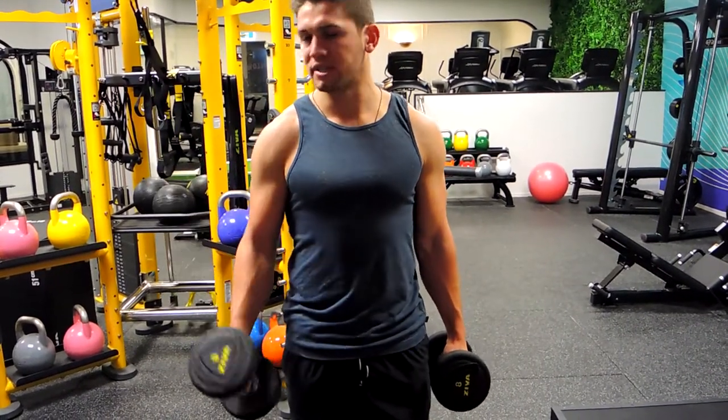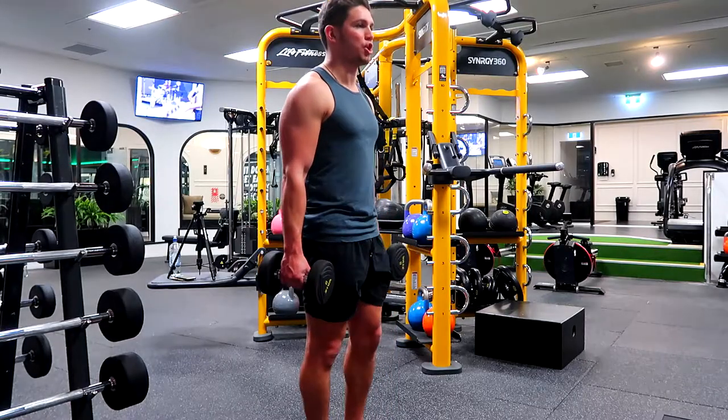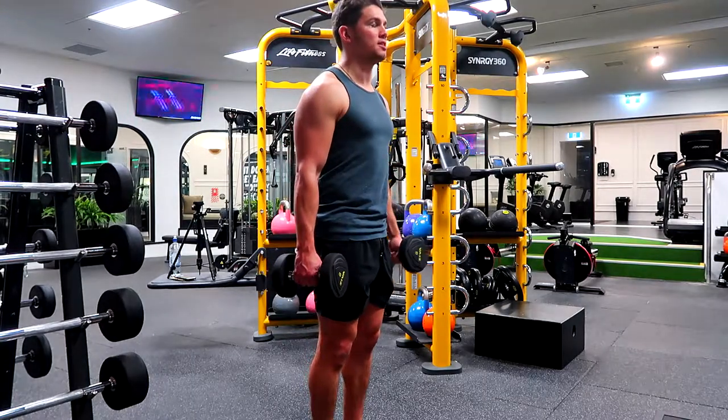Elbows might move slightly but not much. I'm going to show you both arms again from a side angle — squeezing that weight up, controlling down, keeping the body nice and strong.